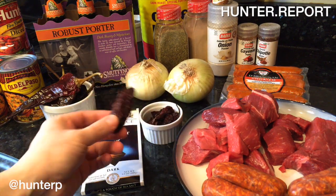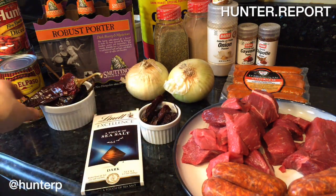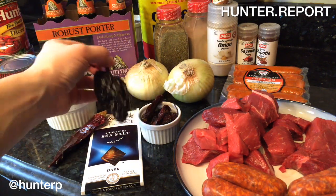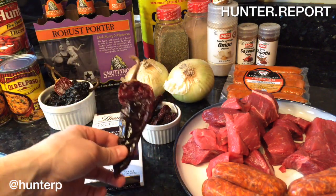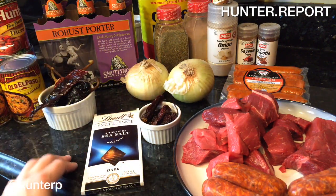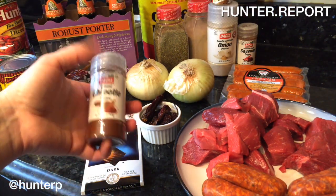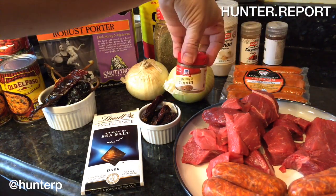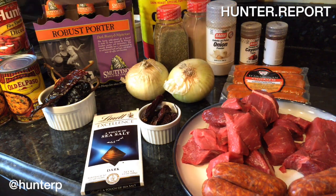We have chipotle chilies, which are very smoky and provide incredible flavor. We have ancho chilies, which provide sweetness, and we have guajillo chilies, which provide a little body and just another dimension of chili flavor. We also want to round that out with a chili powder that's chipotle flavored, and a little bit of cayenne, ground cumin, onion powder, garlic powder, and oregano.